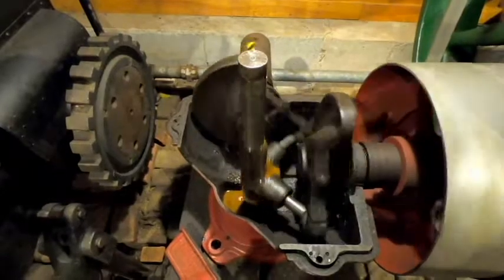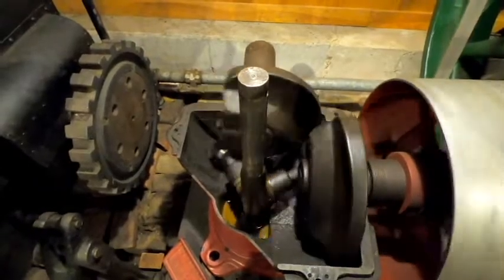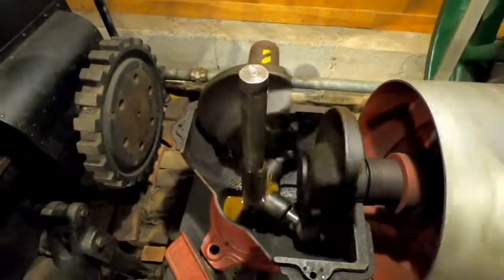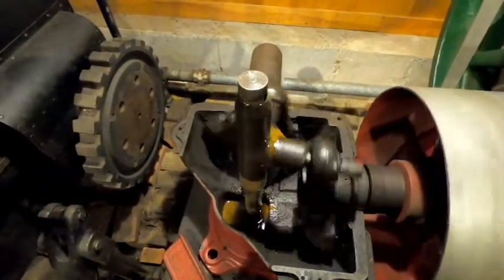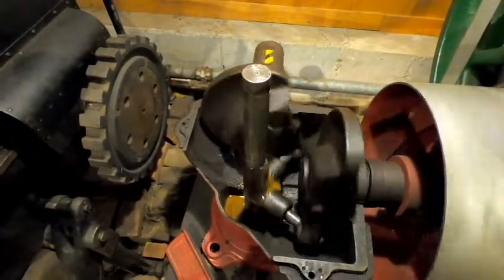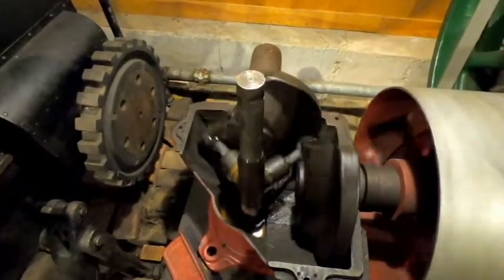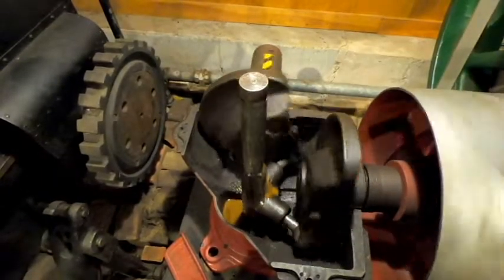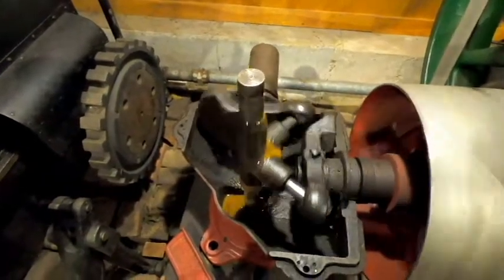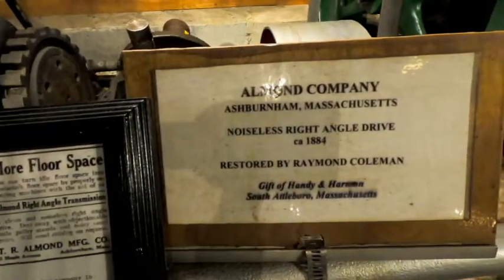So here we have the Almond right angle noiseless drive. This would be mounted up on the ceiling in your factory if you had line shafting transmitting power throughout your facility and that line shaft needed to turn a right angle corner. There are several different ways that could be achieved — you could have a series of pulleys with belts, or a bevel gear configuration. But of course bevel gears would always make some noise with the meshing of the gears, so this is designated as the Almond noiseless right angle drive.